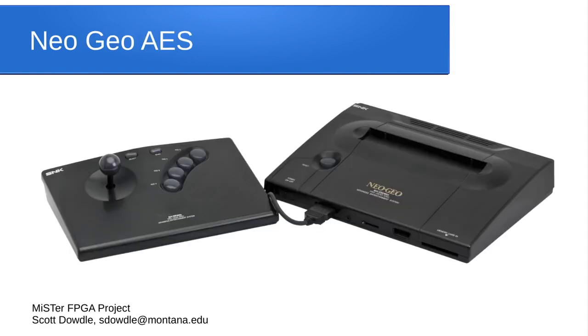The Neo Geo was originally an arcade machine that they decided to bring home. It cost about $500 or $600 when it came out and had an arcade-quality controller — a full fight stick. The cartridges were physically different from the arcade versions but had the same software inside, so you were getting actual arcade software at home in a consolized form. The MiSTer core for this is excellent; they actually laser-etched the original chips to photograph all the circuitry and reproduce everything accurately.